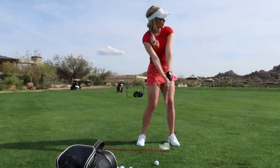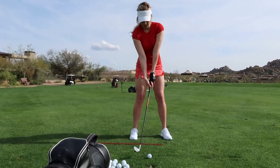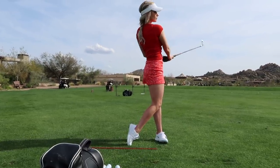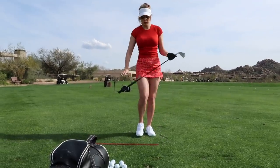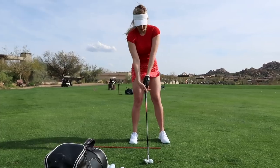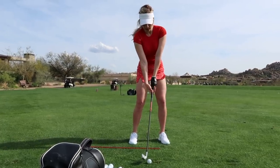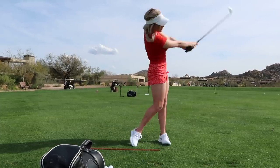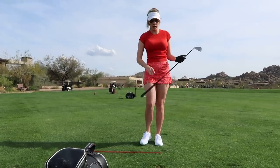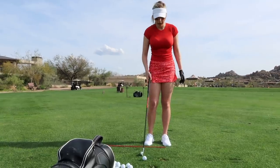A shorter backswing and a shorter follow-through — more of a knockdown shot. Back to the stance, choke down slightly, hands a little bit forward, weight a little bit forward. Short and compact backswing and follow-through. If you really want to get it super low, obviously just exaggerate everything.